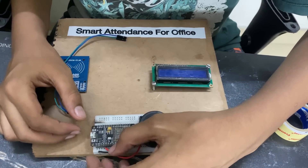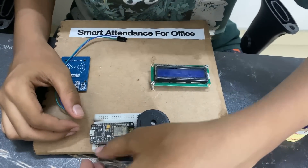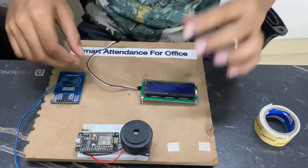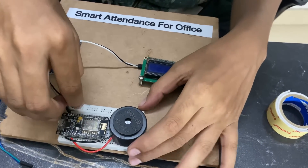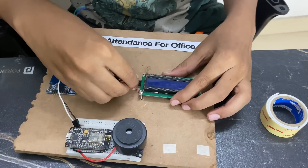Now let us start the connections. I'll give the image of the connections here. First, I'm connecting the buzzer's positive to D8 and negative to GND. Now let me connect the LCD wires. Connect the positive of the LCD display to VIN of the NodeMCU and the GND to GND. Now let us connect the SDA and SCL.